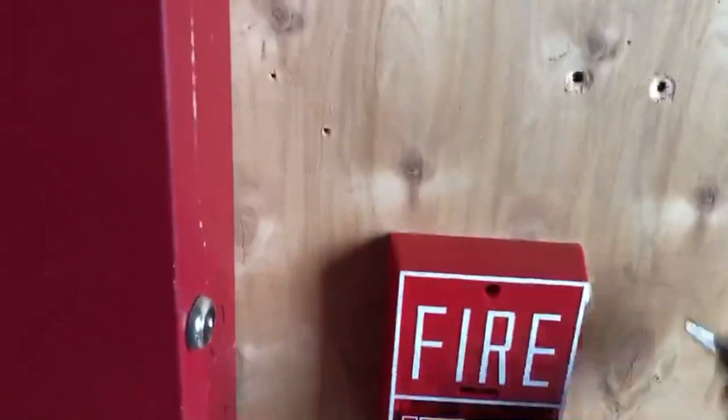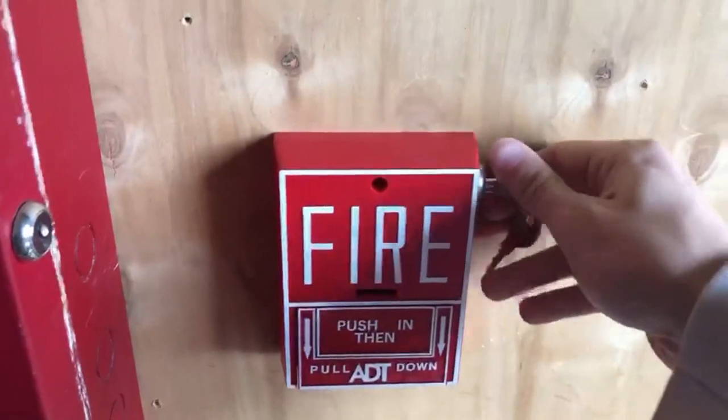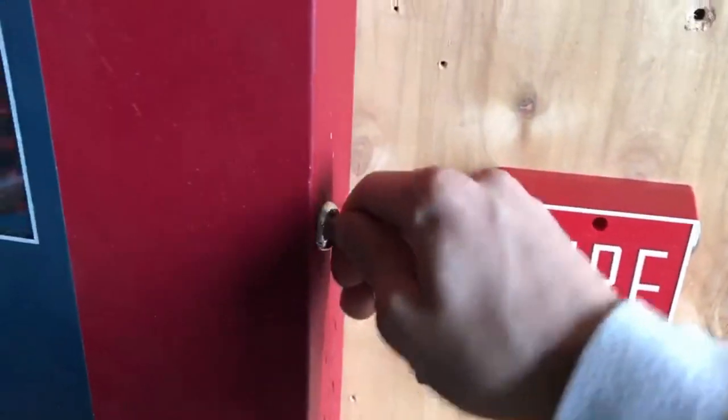I'm going to reset the ADT-BG10L — that's the only pull station that needs to be reset. We're going to see how bright this thing is in the dark; let's turn everything off. That is not a bright strobe at all — it's only lighting up a corner of the room.